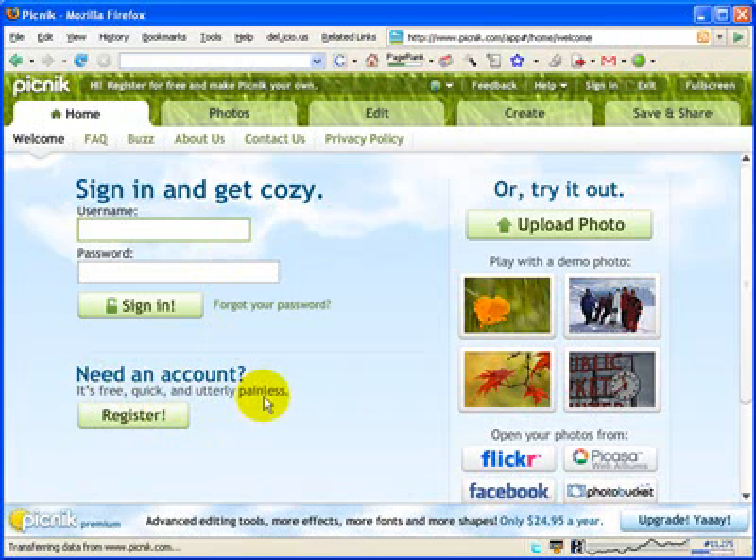You do not need to register, however. Even if you do register, the application is free of charge, although they do have a version that's $24.95 a year which just has some additional features. So I'm going to go ahead and log in.